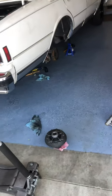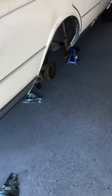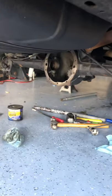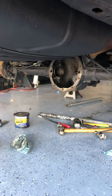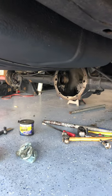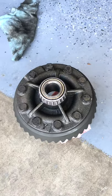I'm going to get y'all some easy pointers today on how to put a GM rear end back together. As you can see, I got a GM 8.5. You can tell it's black right there at the bottom corner — that's an 8.5, 10-bolt.